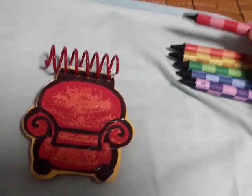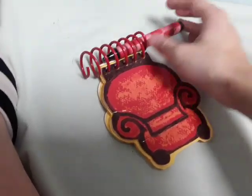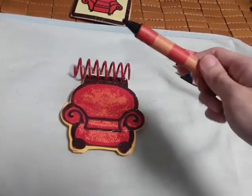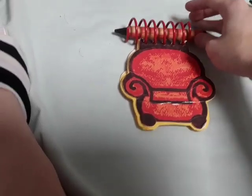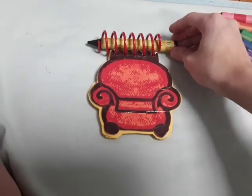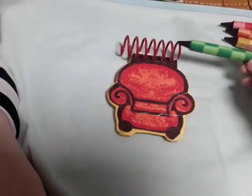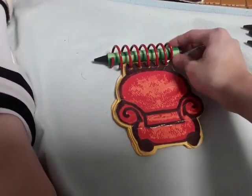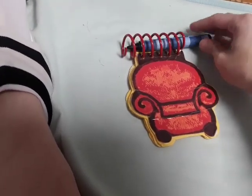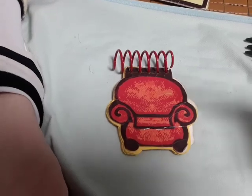Now let's see what the crayons look like when I put each crayon inside the spiral of the journal notebook. First we have red, then the orange one, then the yellow one, the green one, the blue one, and last of all the purple one.